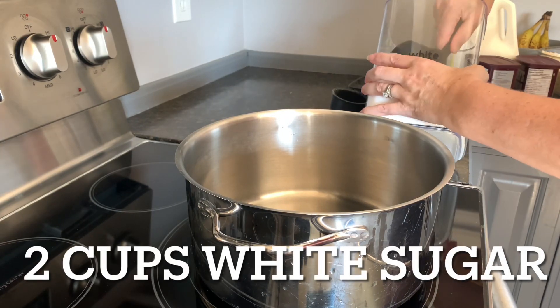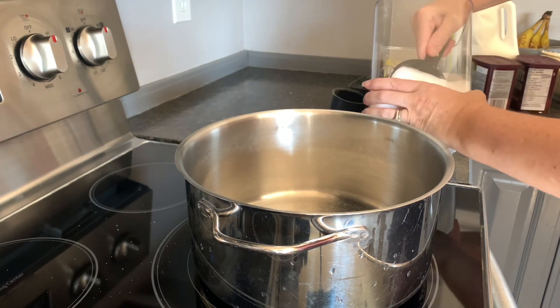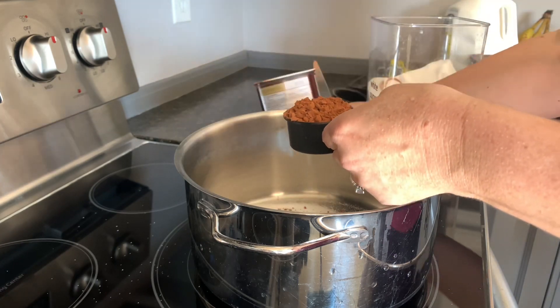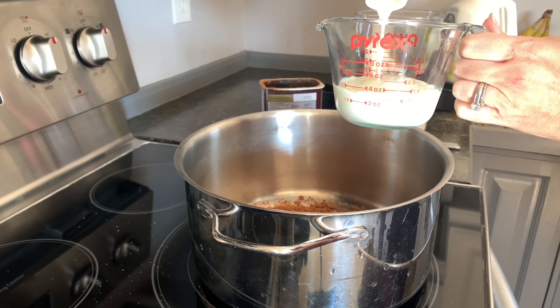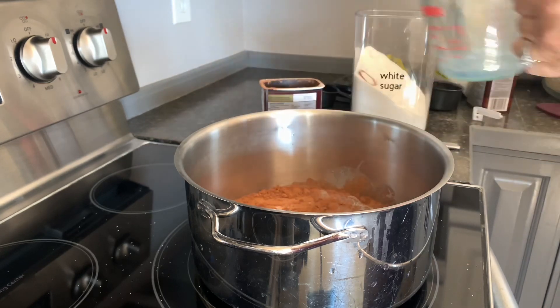Then in a large pot combine two cups of white sugar, one third cup of unsweetened cocoa powder, and half a cup of milk. I just use one percent because that's what I had in my fridge, but you could use whole milk if you want.